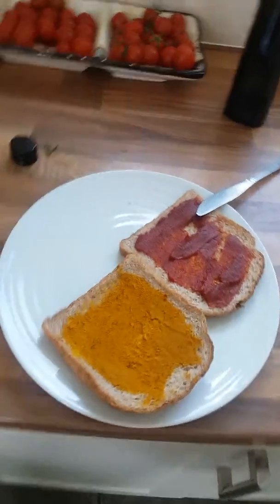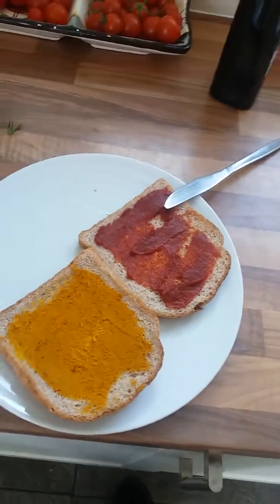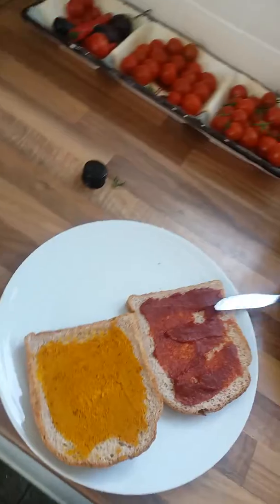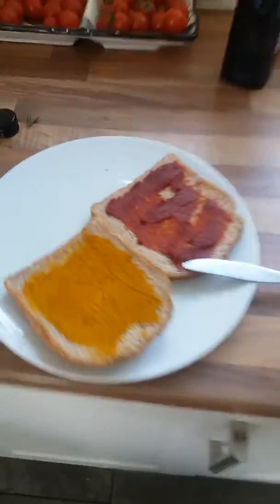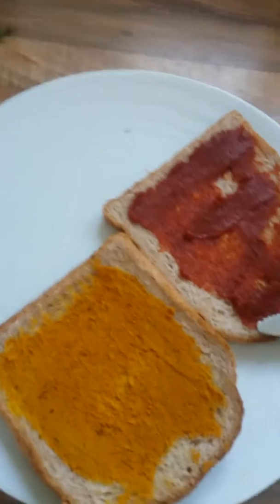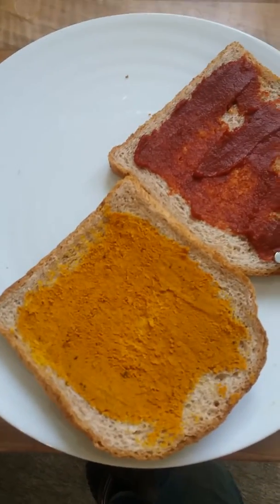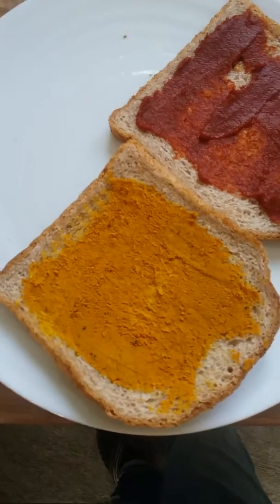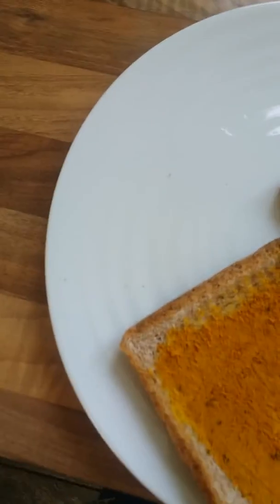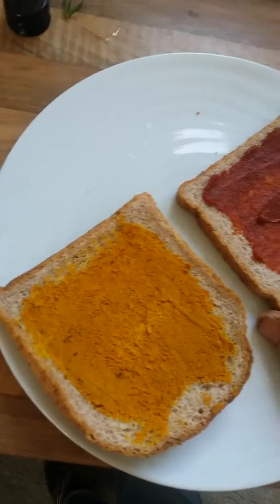Right, healthy eating for today — and for many a day actually. This is my healthy sandwich. First up, golden paste. I make this up once a fortnight and keep it in the fridge. We all know what golden paste is: turmeric, olive oil, and cracked black pepper, made to the recipe. I've got a teaspoon of that on the good quality wholemeal bread.